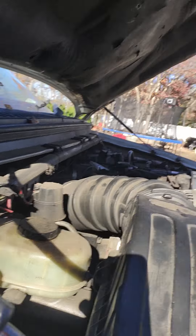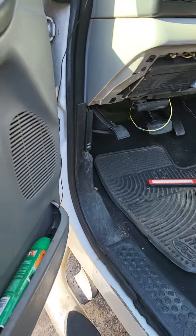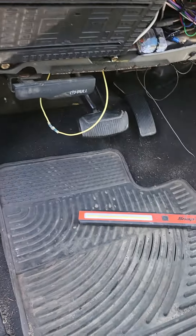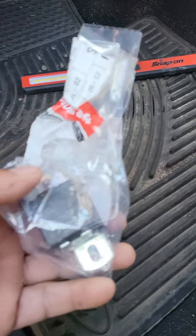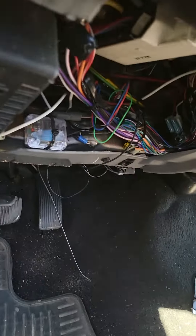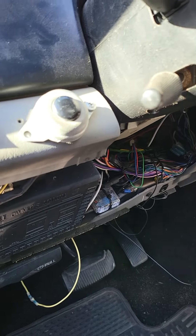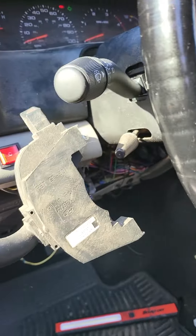Everybody has this — your relay, your hazard light relay. It keeps clicking and clicking and then you keep buying and buying relays. You keep buying relays for it and normally the clicking comes out of the bottom. It's really hard. I replaced like three, four relays already, until I found out that this was my problem.